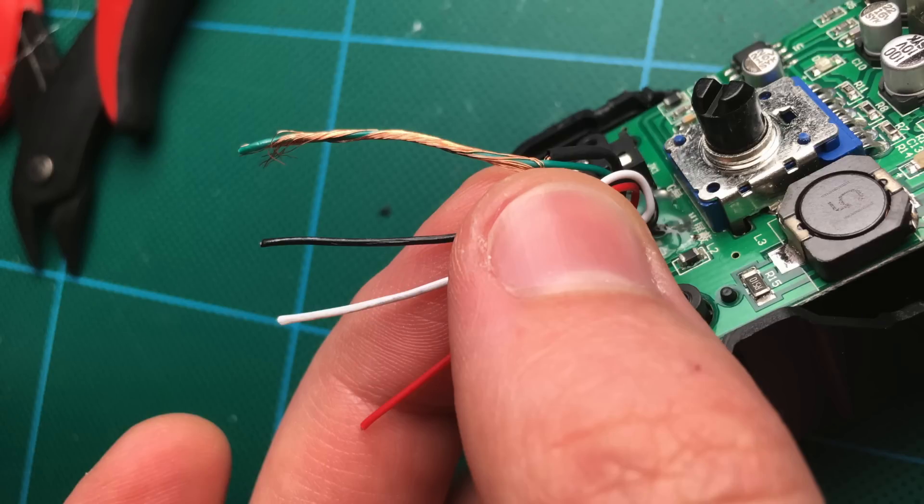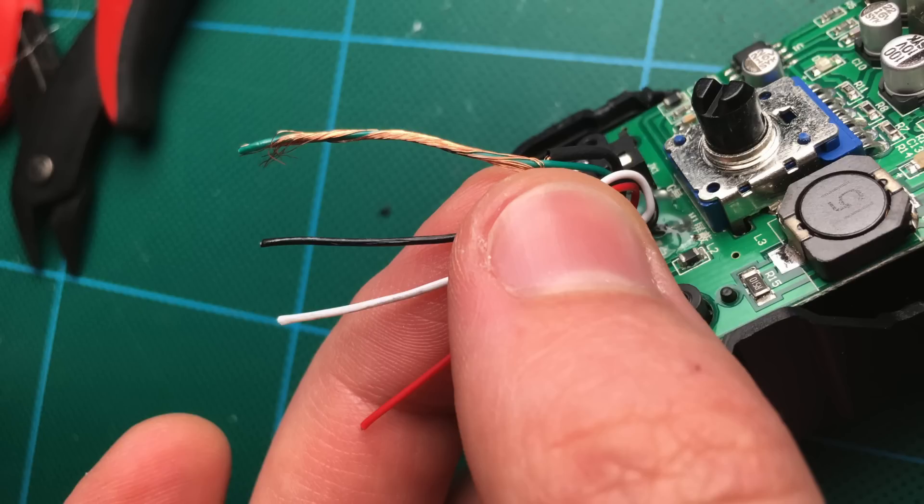Red, white, black, and then a green wire with a braided copper shield wire around it. The reason there are so many wires is because this is designed to work with an iPhone or an Android phone, so it needs to have all these different connections that connect to the TRRS connector.